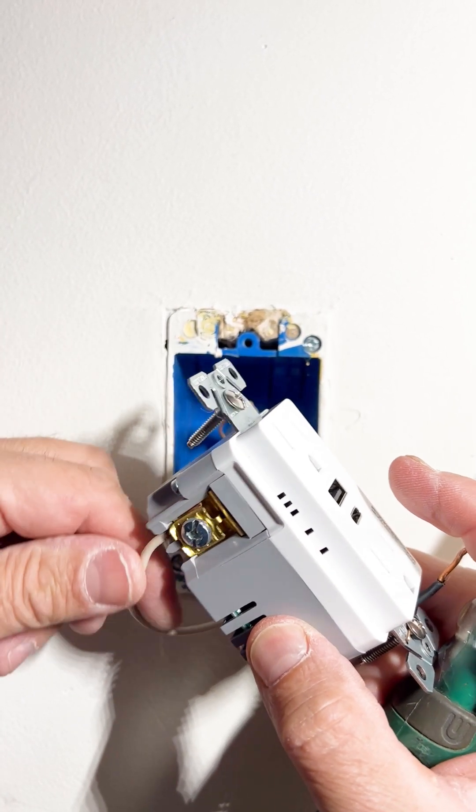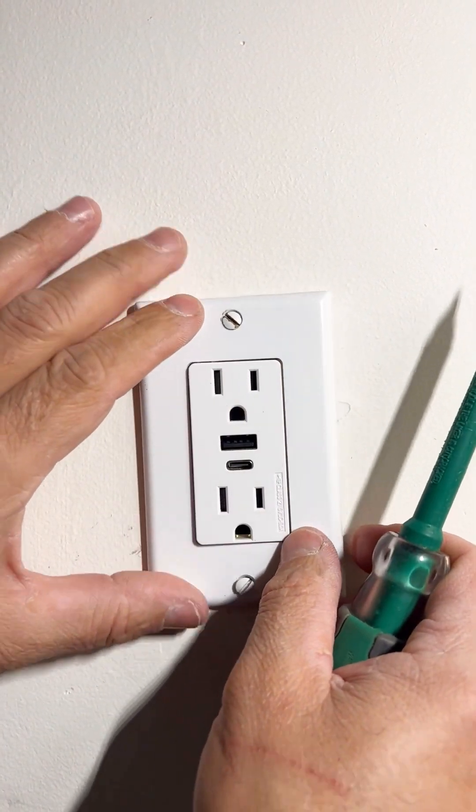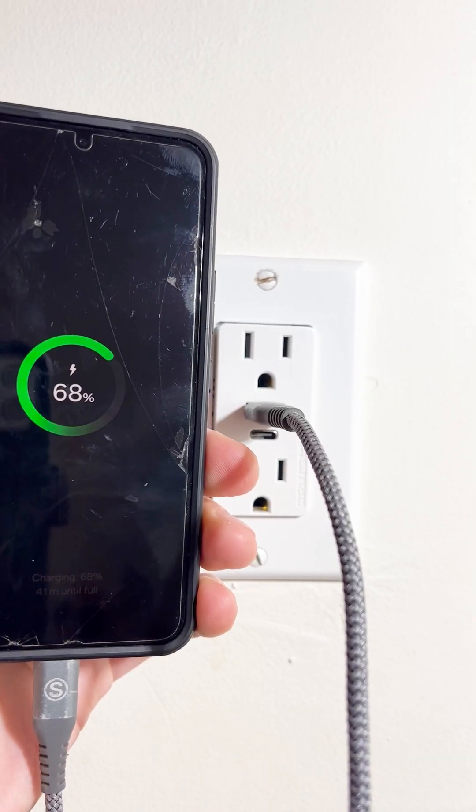You insert the stripped wire between the wire clamp and the terminal, and tighten the screw. Attach the receptacle to the box, install the cover plate, turn the breaker back on, and test your work.